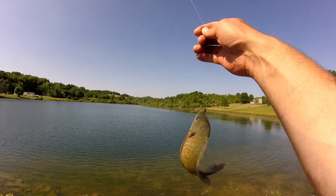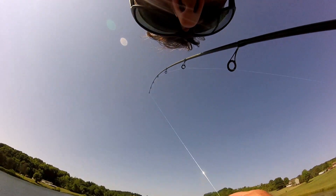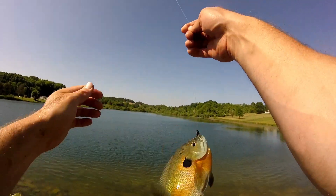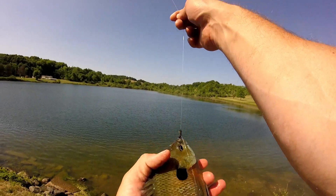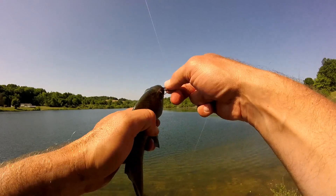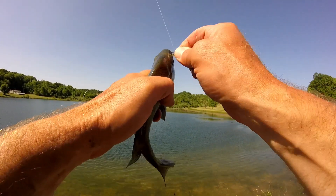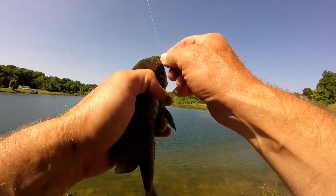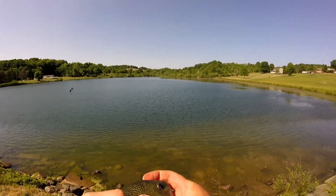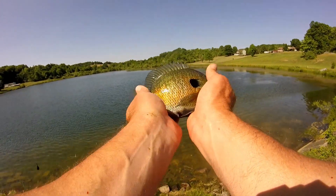Nice bluegill — look at that one, that's nice. Maybe when I stop recording I get a nice big old bluegill. Look at that big hand down — it's a chunker, beautiful fish. I'm going to leave on a good note, that's a nice fish. That's a really nice bluegill. Beautiful fish, look at that guy. Beautiful, good eating size.